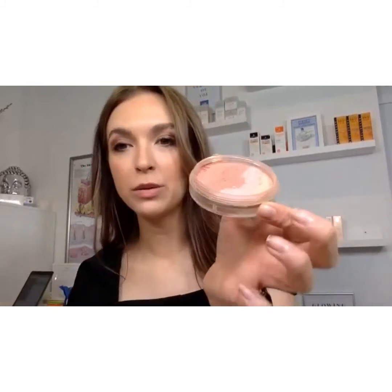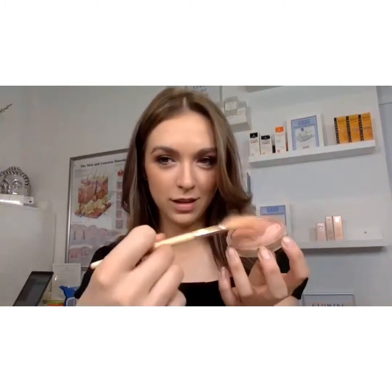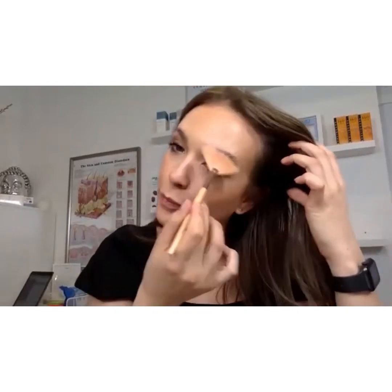I'm going to go in with some highlighter. I would use highlighter in the day but for the purpose of my daytime look, I didn't. I'm now going to use the peaches and cream palette and I'm going to use all of them because they're all shimmer shades. I'm going to get my fan brush and just dazzle — just sweep through the palette. Then I'm going to do the tip of my nose, cupid's bow, and brow bone.